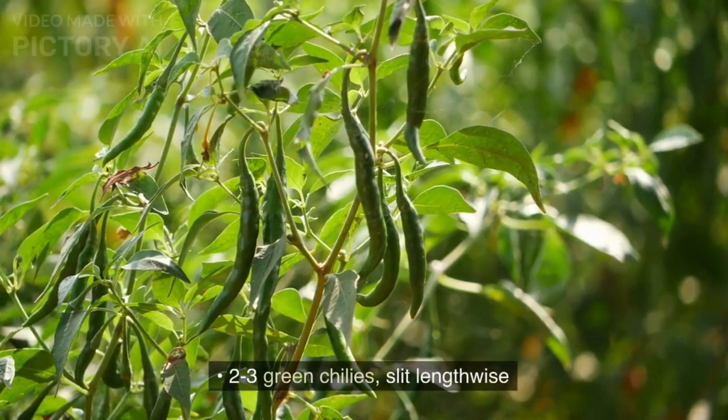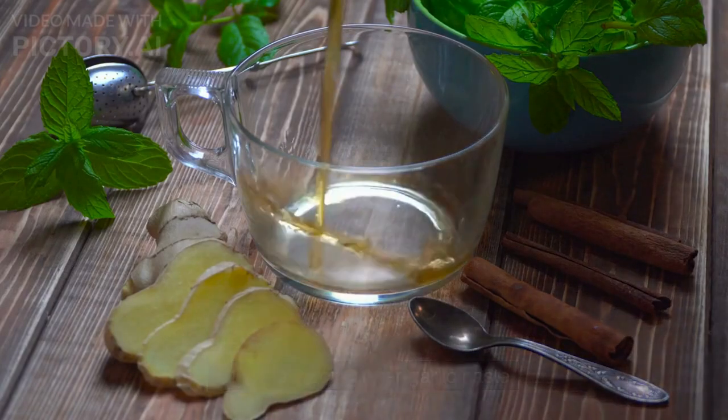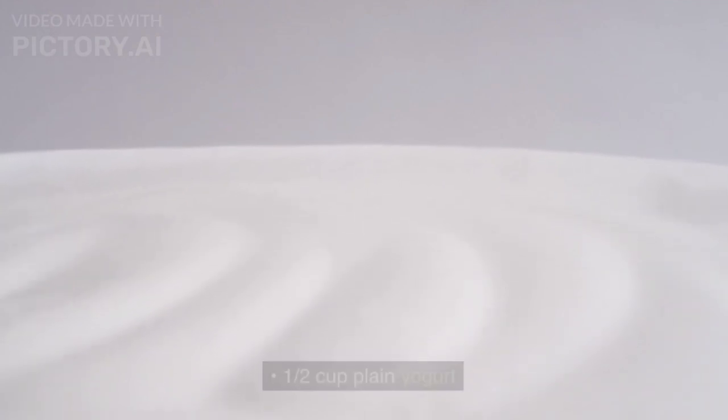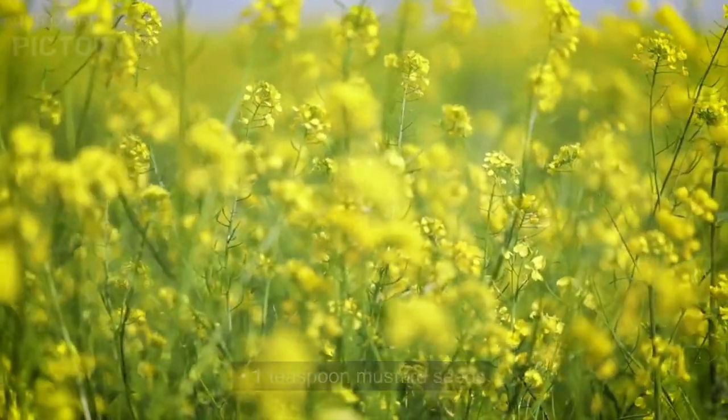2-3 green chilies slit lengthwise, 1 tablespoon ginger garlic paste, 1½ cup plain yogurt, 1 teaspoon cumin seeds, 1 teaspoon mustard seeds.